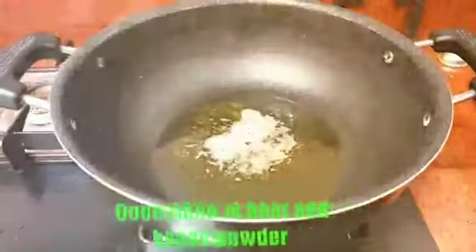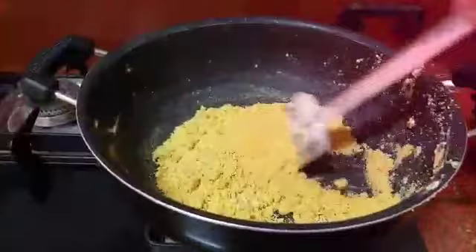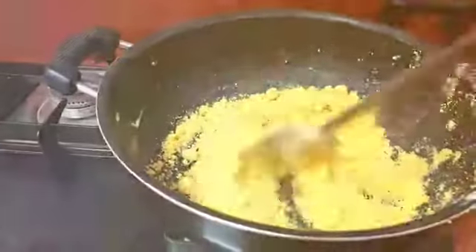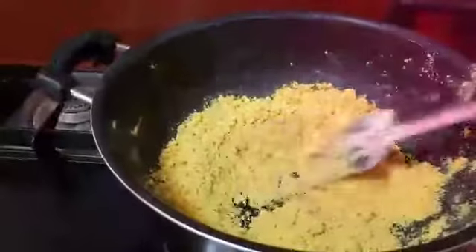I will fry the rice to the rice. After that, I will fry it on the nice plate. Let's fry it in 5-10 minutes.